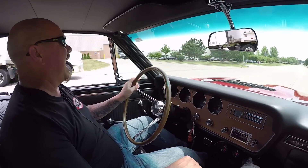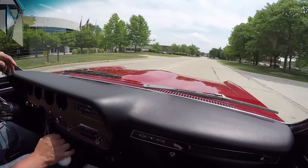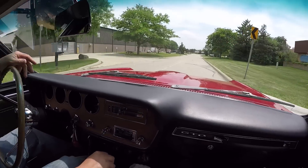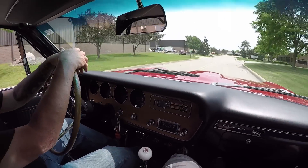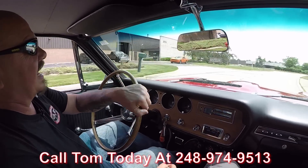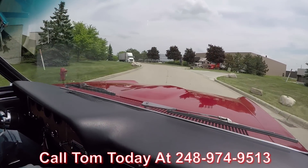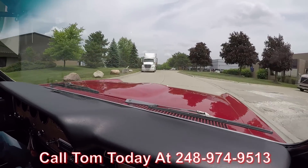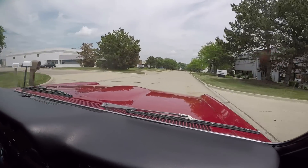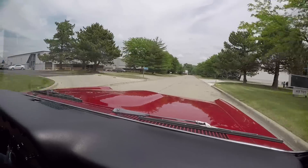Let's take this GTO for a ride. Red 66 GTO guys — tri power. What a sweet ride we've got here. Now at Vanguard Motor Sales, we can ship this GTO anywhere in the world. Just call Tom at 248-974-9513 and he will tell you just how easy it is to ship this GTO wherever you live in the world. If you want some help with financing, no problem there either. Tom can tell you all about the financing — takes about 15 minutes with the banker and we will get this thing financed for you and get your dream parked in your driveway.